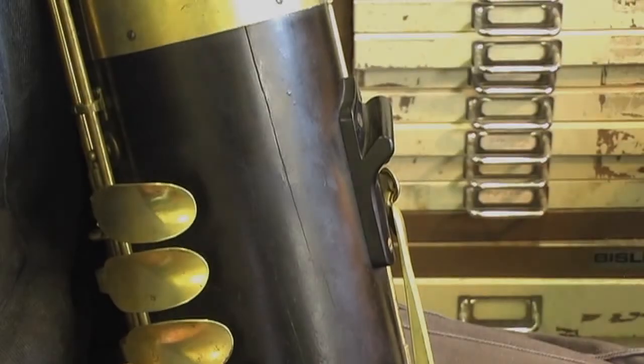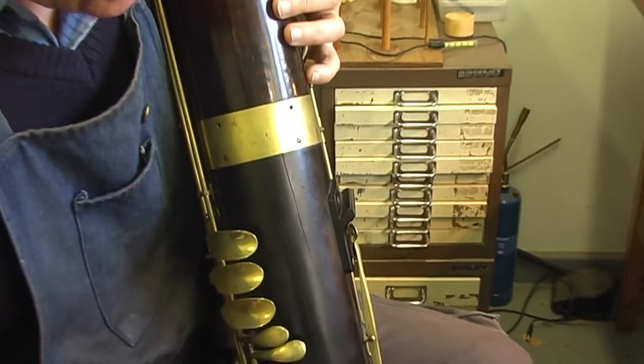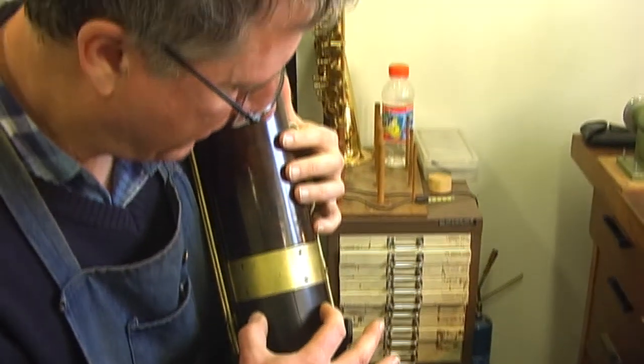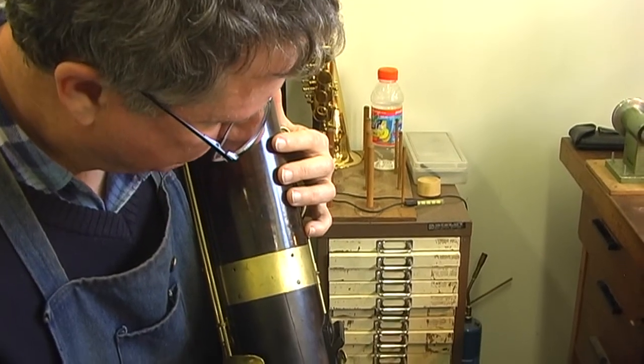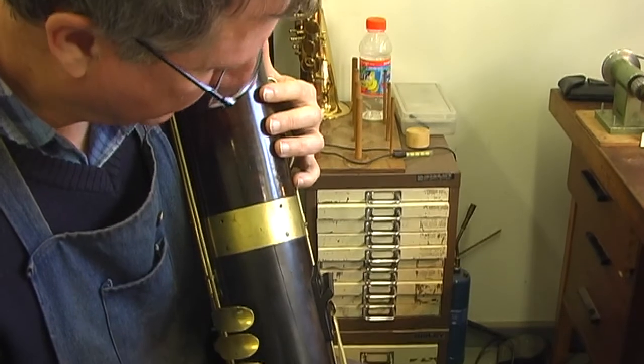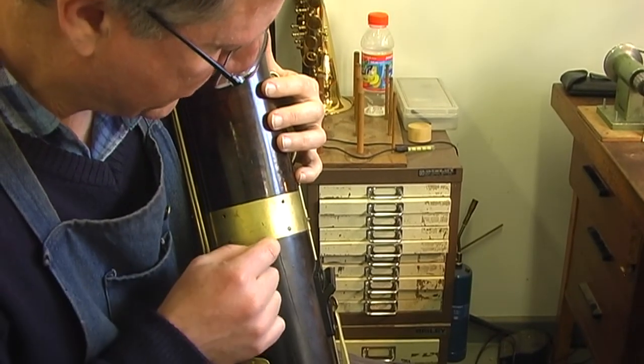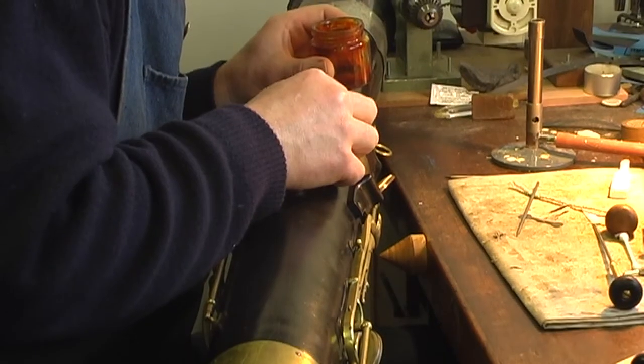The next thing we're going to look at is this crack here. The trouble is that with this design the wood is very thin, so there's no way of putting a pin through there or holding it together. So what I'm going to do is try and fill this crack up with a bit of shellac.